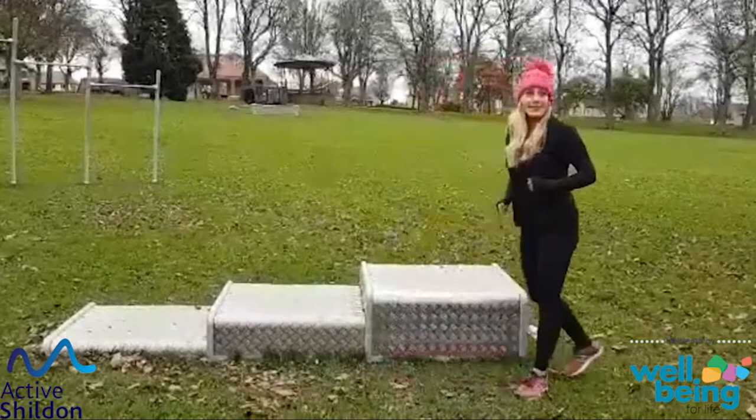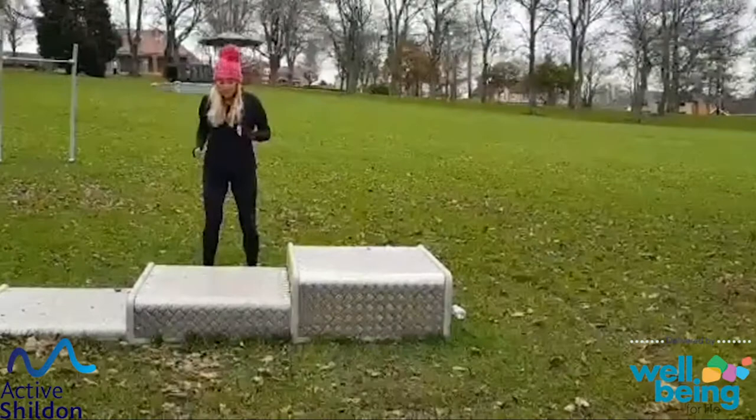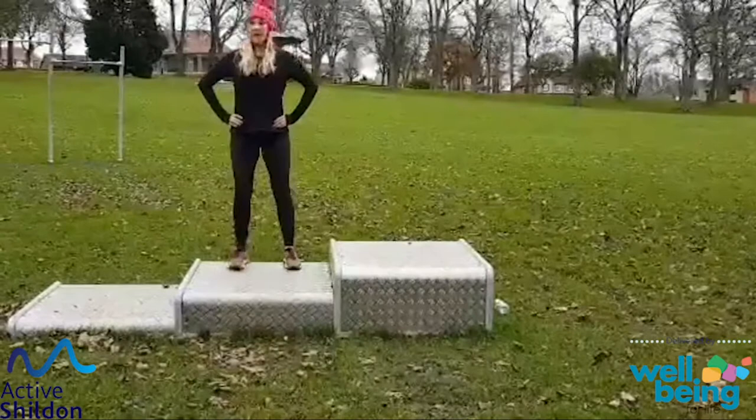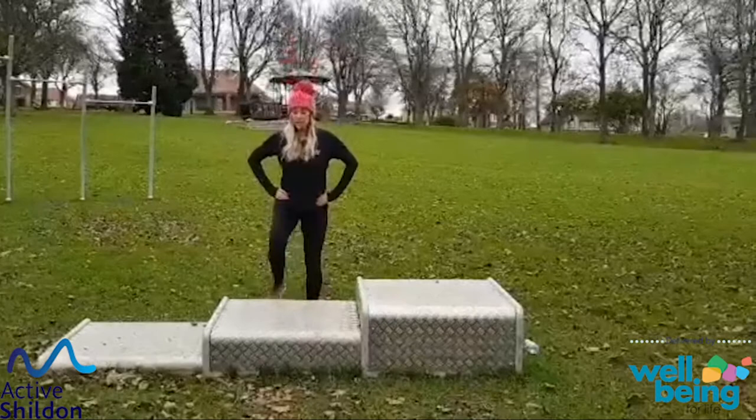Next exercise — we're going to take it round to the back of the steps. Option one: you've just got your toe tap. Option two: we're stepping on, stepping off. Hands on our hips, we step on with our right leg and take it down with our right leg. Swap it over — lead with the left, down with the left. Keep alternating. Head and chest stay up. One more on each leg.